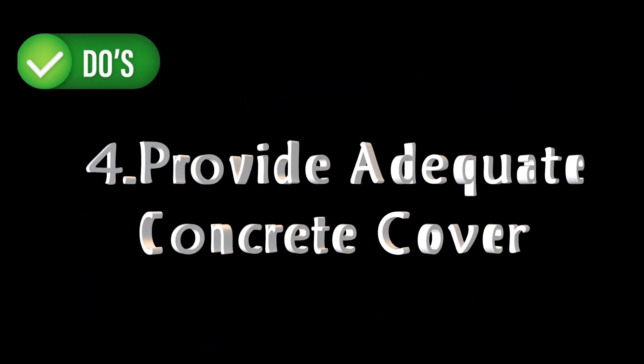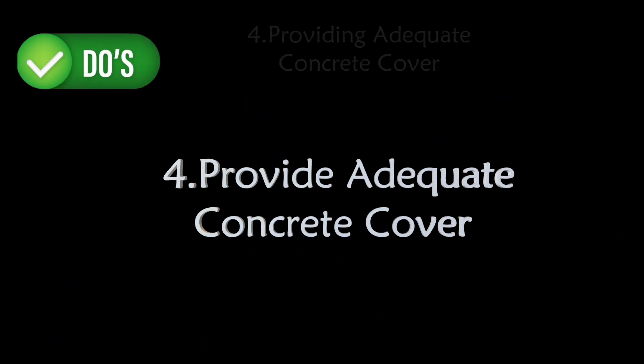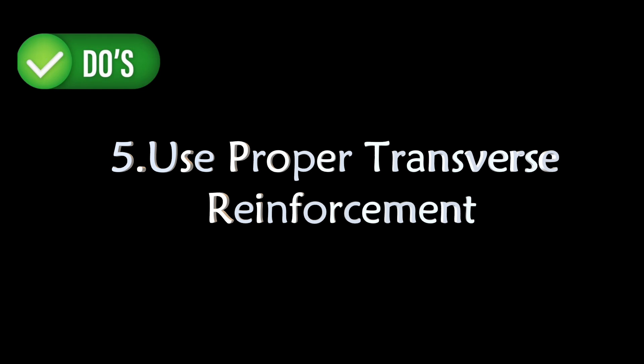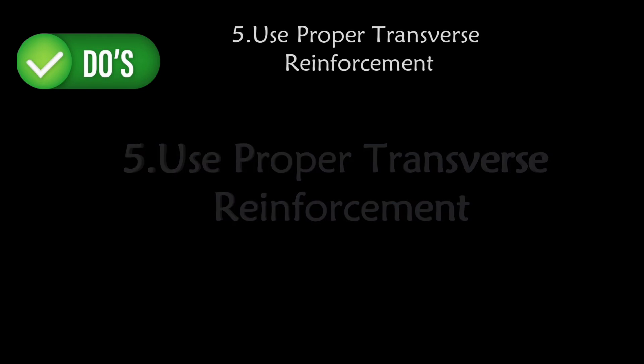Fourth, provide adequate concrete cover. Ensure sufficient concrete cover for the overlapped bars to protect against corrosion and fire, adhering to code requirements.